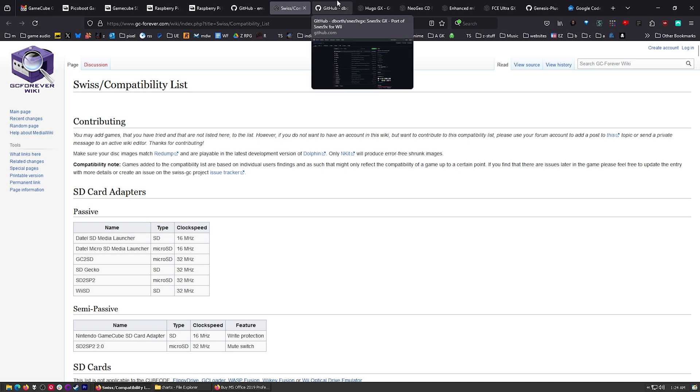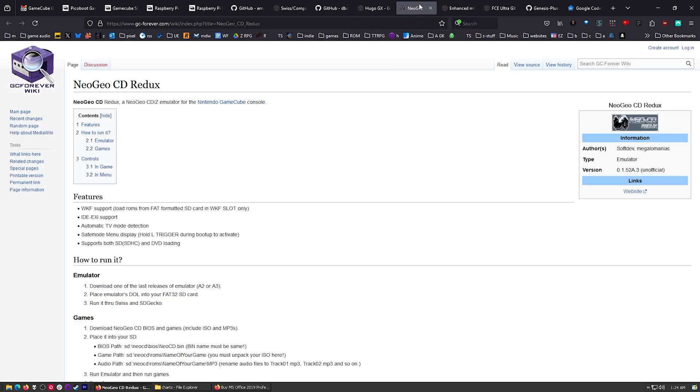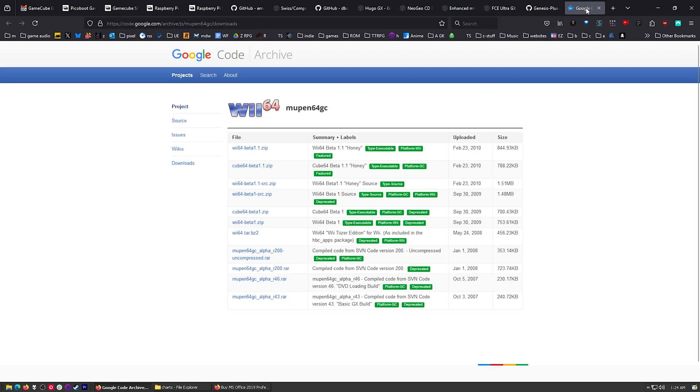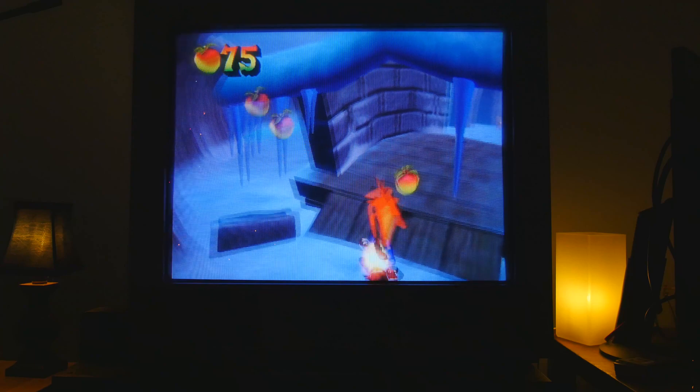I'm going to show you exactly how to do it. But that's not all - you can install all kinds of other emulators. So you've got your GameCube games, but you can also install Super Nintendo games. TurboGrafx? Yeah, I got that. Neo Geo? Sure thing. Enhanced Game Boy Advance? Sure. Regular Nintendo, Genesis, and even the Nintendo 64. These are all emulated. The GameCube games are playing natively. I'm going to show you how this works, then we'll play some games and have some fun.